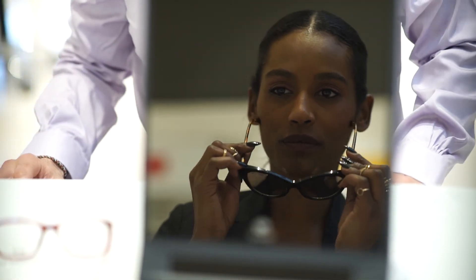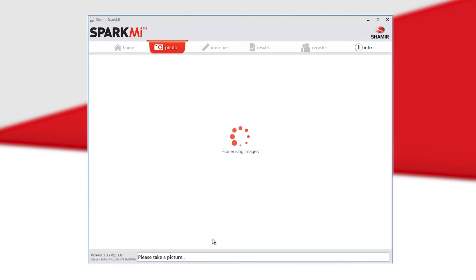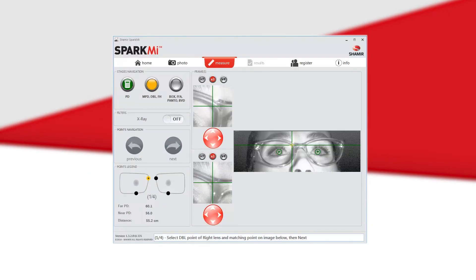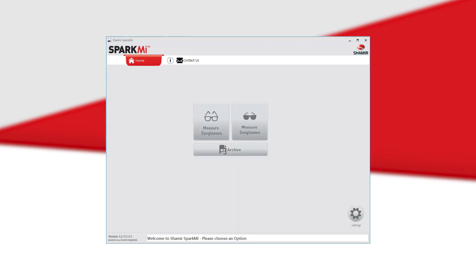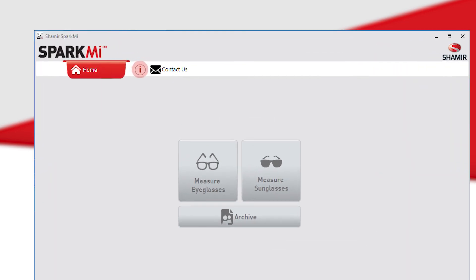With Spark Me, the patient can wear clear, dark, and even some mirror lenses. If you would like additional help, the Spark Me manual and video tutorial can be accessed from any screen by clicking the info icon.